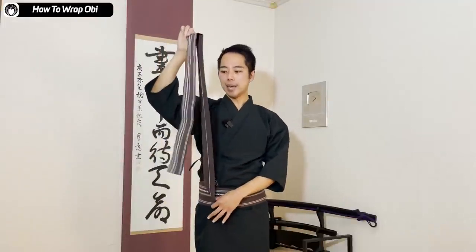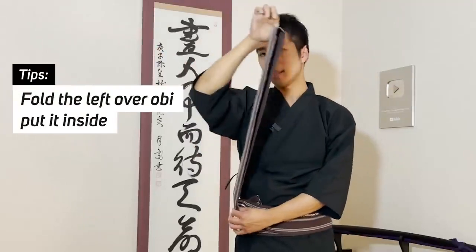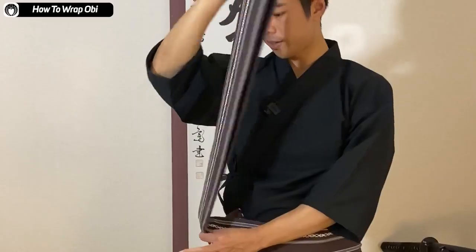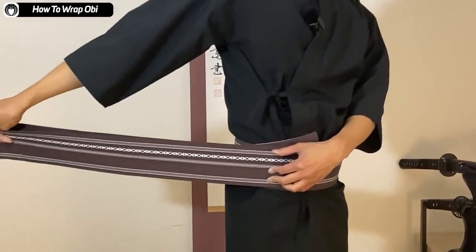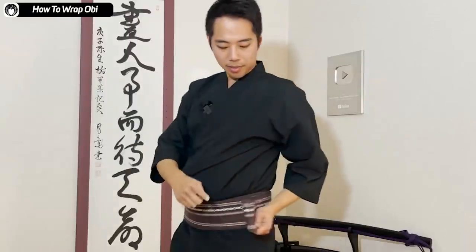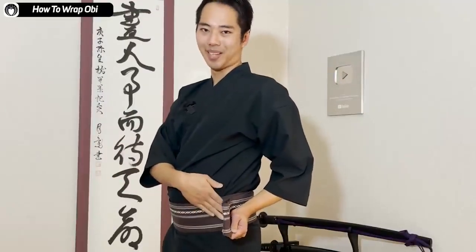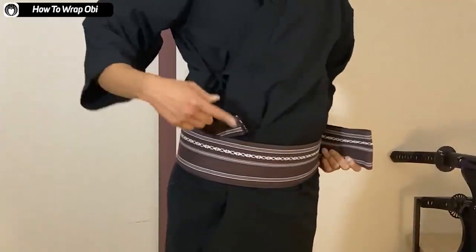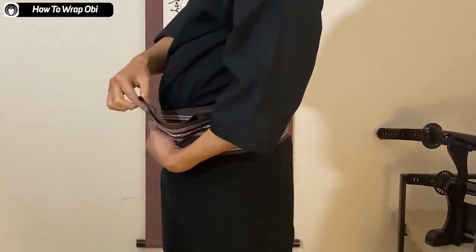After wrapping the obi around yourself three times, this is still really long. So you fold the end and adjust the leftover length. You fold it in like this and you put it inside. There are actually two layers of obi here. The folded end comes on your other waist — in my case, on the left side. So you have this folded one and this end here on the other waist.